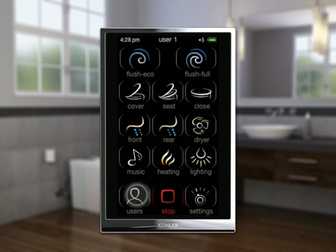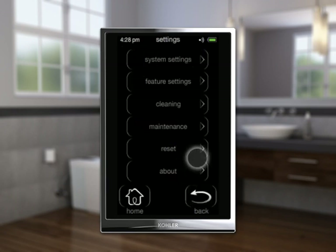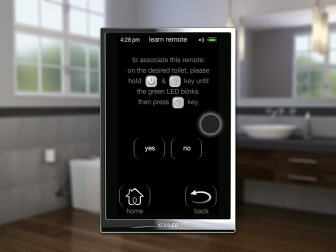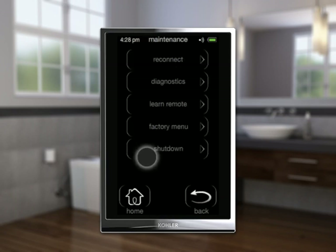If the toilet does not respond to the remote, connect the remote control, select Settings, then Maintenance, then Learn Remote. Follow the instructions on the remote control screen. When complete, select Yes, then select Home.